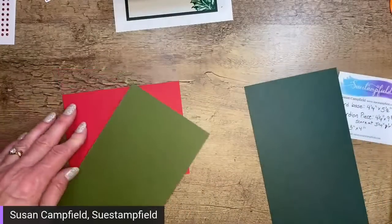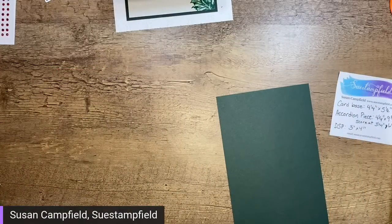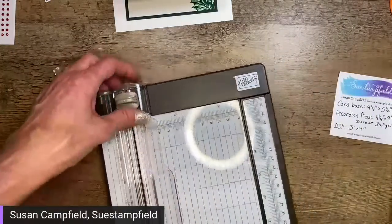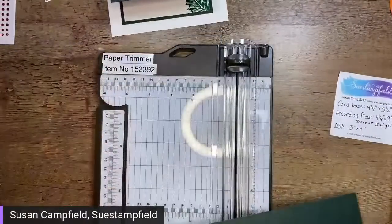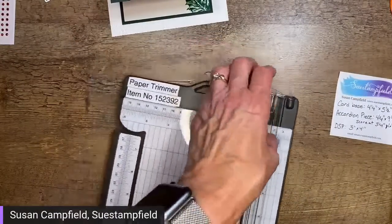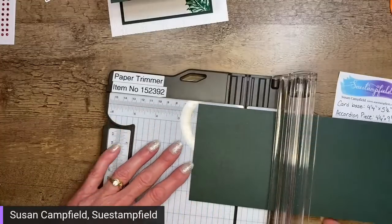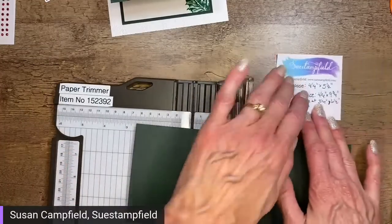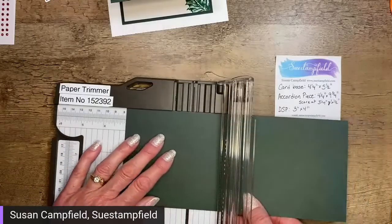Let's get these scored! What I love about this fold is you could use every paper in the pack and make a variety of different cards if you send out a lot of holiday cards. Let's score our piece — it's four and a quarter by nine and three quarters, so I want to score at three and a quarter and at six and a half.